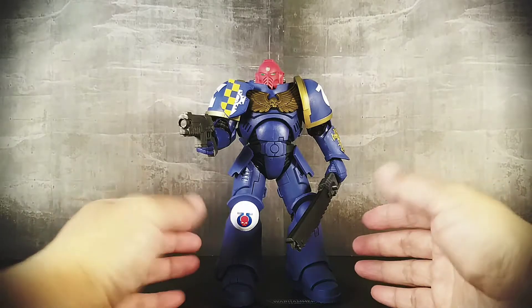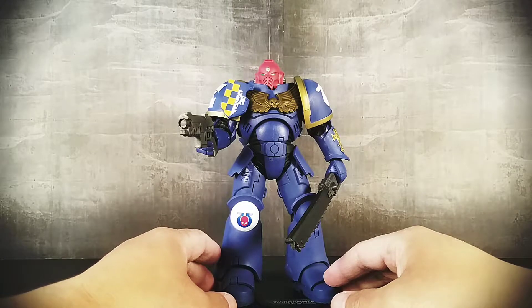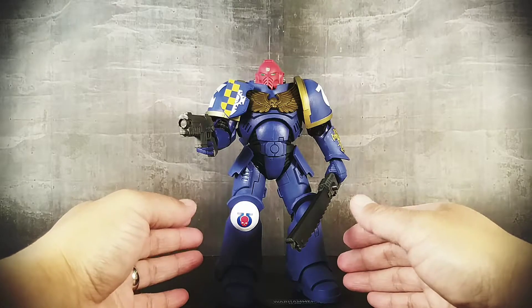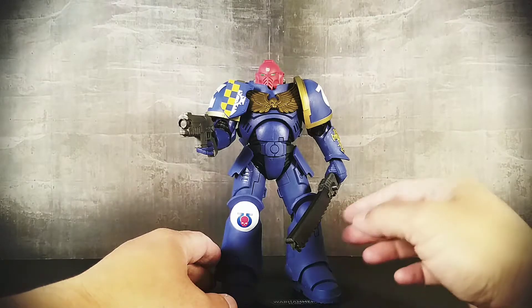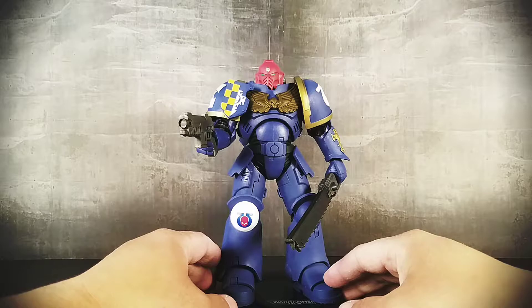That thing was like over 200 bucks, if I'm not mistaken, because I've wanted a space marine figure for many years. And then McFarlane announced one at like $20 over a $200 figure — yeah, I'll take it. It's not something that I love that much that I need the high-end import version. So with that said, is this McFarlane space marine the one I've been waiting for all these years?